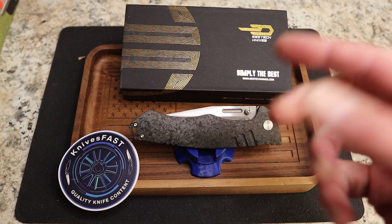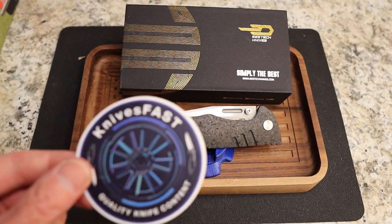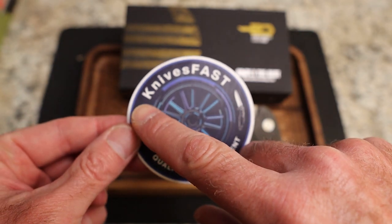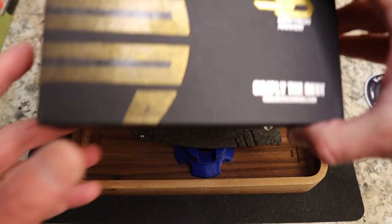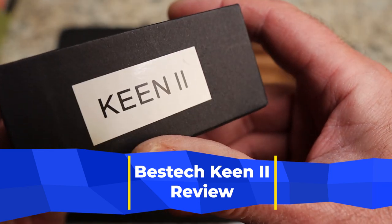Time to review a big beautiful beast from Bestech. This is the Knives Fast channel — subscribe, hit the notification bell, and check out the Knives Fast channel on Instagram. This knife was sent to me by Bestech through their pass-around group.